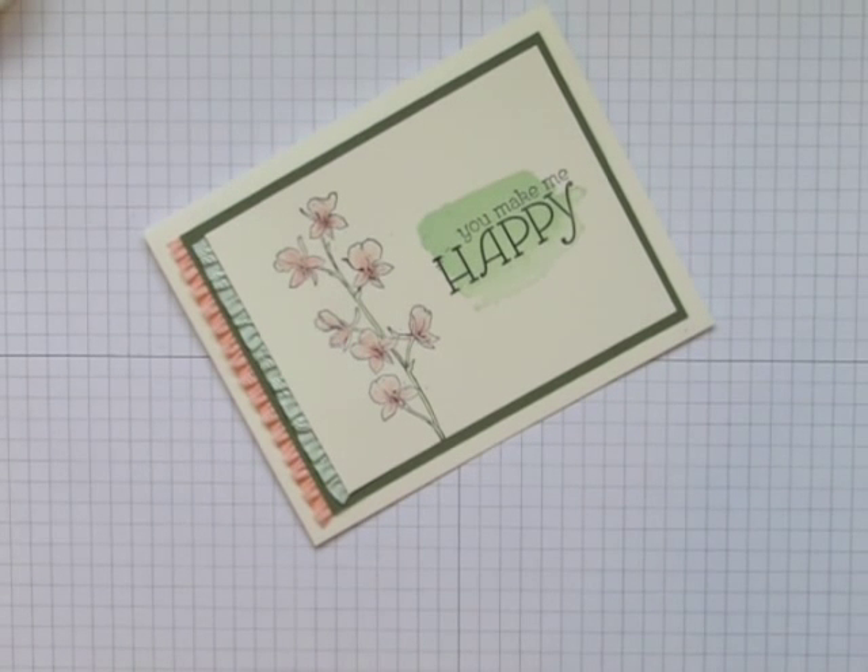I hope this quick and easy idea helped you all in your stamping projects, and now I'd like you all to go and stamp your art out. Bye-bye!